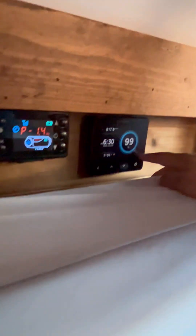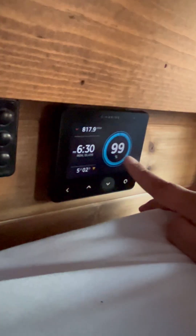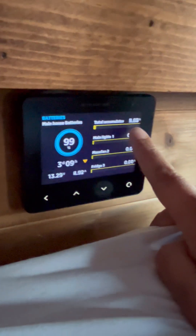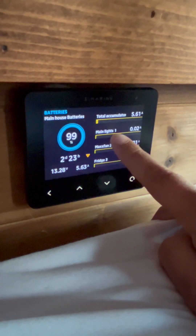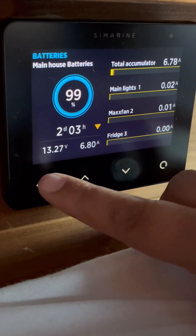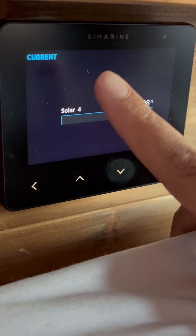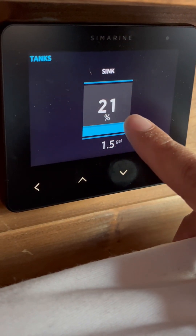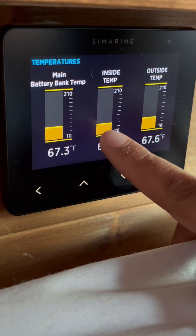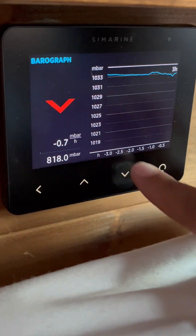This is our Pico monitor, which tells us the status of our batteries — how long we have, how many amps we're using. You use the controls on the bottom to navigate. We have it hooked up to monitor the lights, the MaxxFan, the fridge — it shows what everything is drawing, the voltage, and the amps. We also monitor our solar input, our water tank level, temperature gauges for the batteries, the inside of the van, and the outside, plus outside pressure.